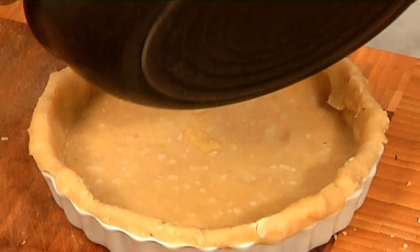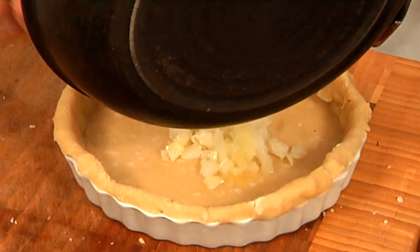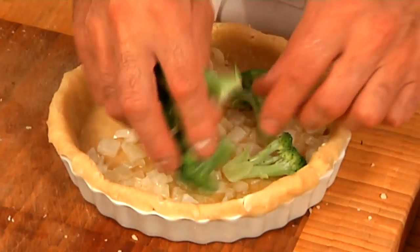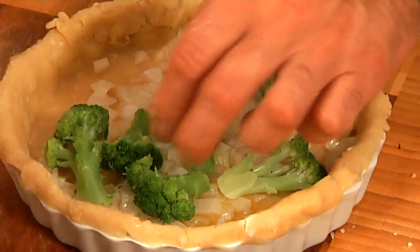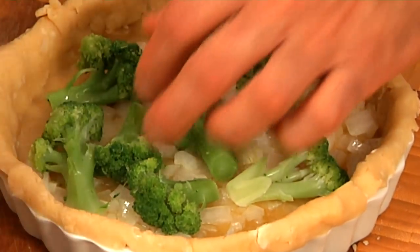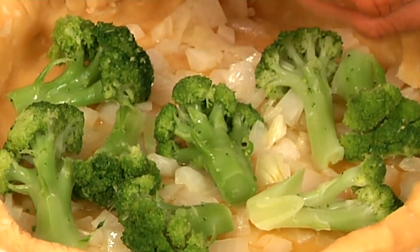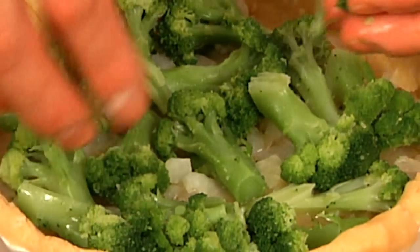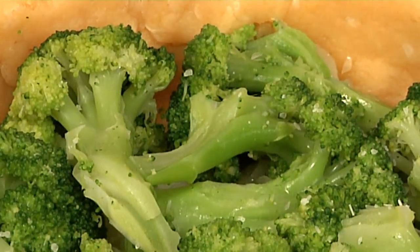I'm going to take my onions and put them in the bottom of my pie dough, spread them around. Now take the broccoli — have it pretty hearty. If you're making a lot of them, you could add your broccoli and onions to the custard mixture. The custard mixture is eggs and milk, cream, half-and-half, or any combination. Please pre-blanch the broccoli — this is blanched broccoli, meaning it's pre-cooked. All I did was steam it or boil it, whatever you prefer. A little bit of salt, a little bit of cracked black pepper.